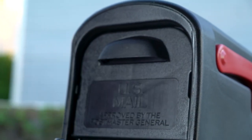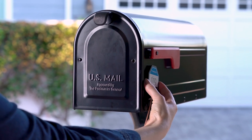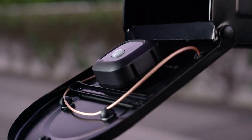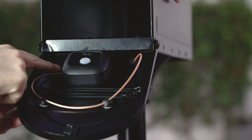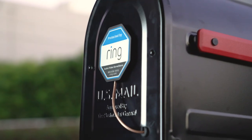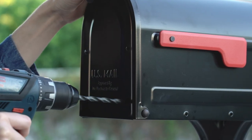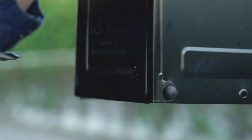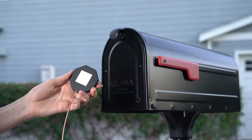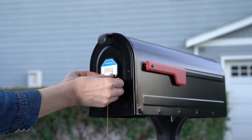If your mailbox is metal or you want the extra range, it's time to find the best way to install the antenna on your mailbox. It goes on the outside of the mailbox and connects to the sensor inside with this cable. So there needs to be a gap or hole in your mailbox for the cable to run through so it doesn't get damaged when you open and close the door. If your mailbox doesn't have an appropriate hole or gap, make your own using the included drill bit in a power drill. Mount the antenna using the included adhesive. You can put it on the outside of the door or on the side of your mailbox, just make sure the cable can easily reach the sensor through your chosen gap or hole.